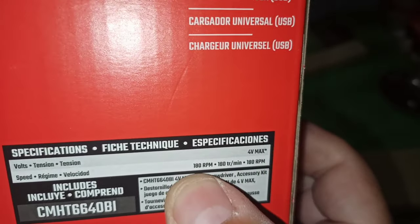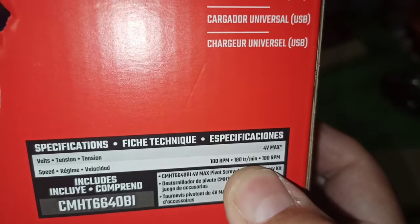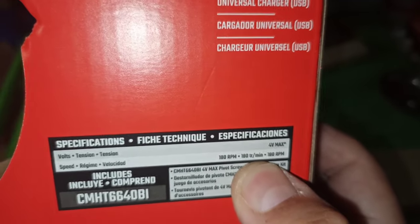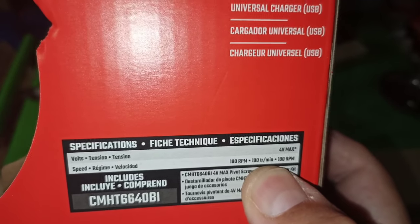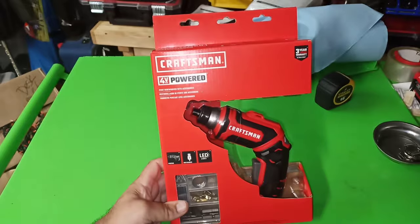4-volt max, 180 RPMs, minimum TR — whatever that is. If you know, let me know, because I don't know, I want to learn. All right, let's crack this thing open.